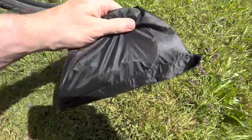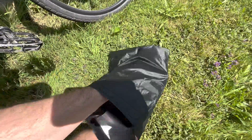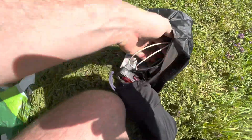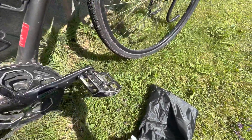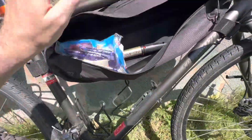Here is my electronics bag. It's kind of hard to do this one-handed, but in here I've basically got a spare light, some glasses, cables, electronics, a charger, loads of cables for the GoPro, the bike computer, and the phone. I've also got a spare power bank in here — that's the frame bag covered.